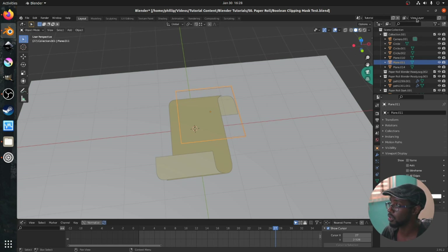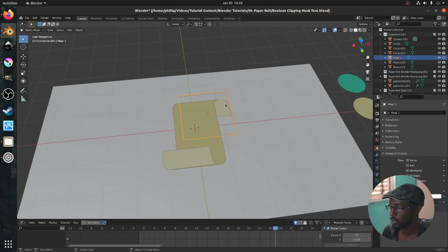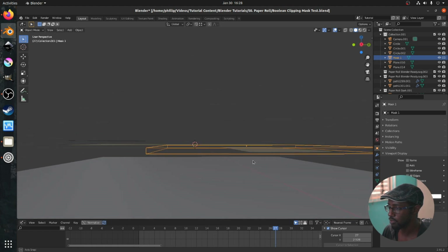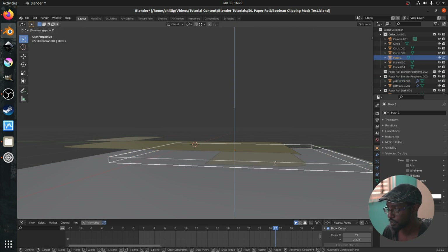Next, we're going to go over to the outliner — the list of all our objects — and go up to the filter icon at the top right. You want to make sure that 'disable in renders' is activated. By default it's not activated for you. You'll see a camera icon come up. For this plane — let's rename it to 'mask one' — we're going to click the camera icon so that this doesn't show up in the final render, but we still see it in the viewport. Then pan with the middle mouse button so we're vertical, and make sure this 3D plane covers the entirety of the object we want to mask. Make sure there's enough space between the top object and the bottom one to get the best results.